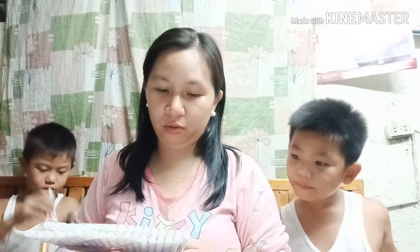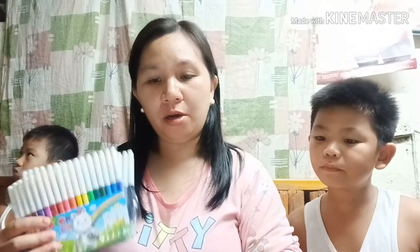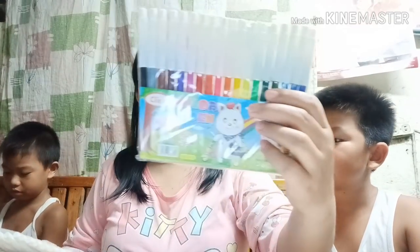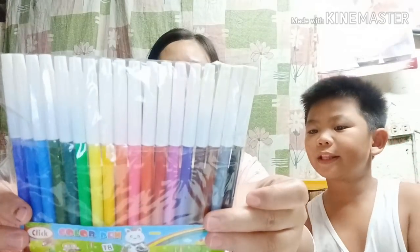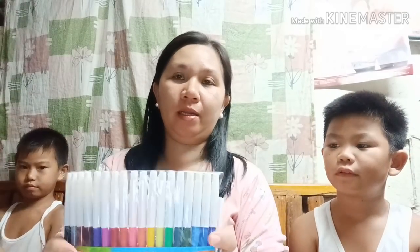Next naman natin ay itong color pen. Ang price niya ay 65 pesos. Itong color pen ay 65 pesos. Bumili tayo ng dalawa — para sa grade 4 and grade 5.